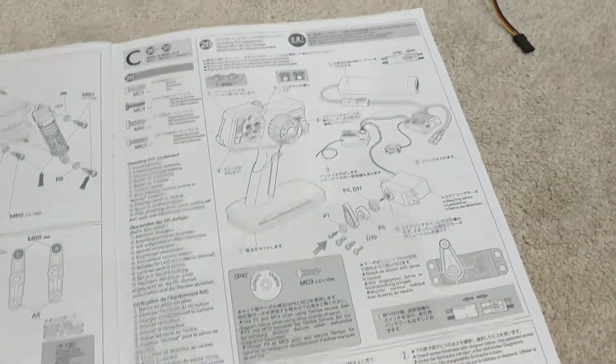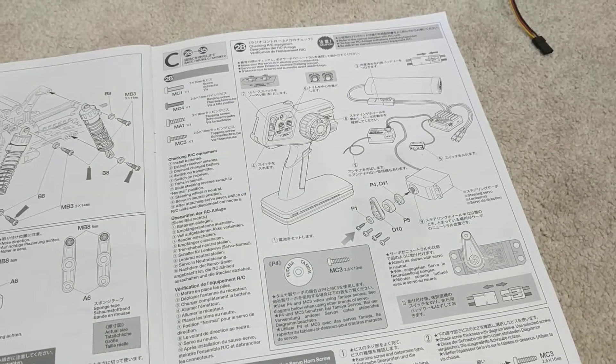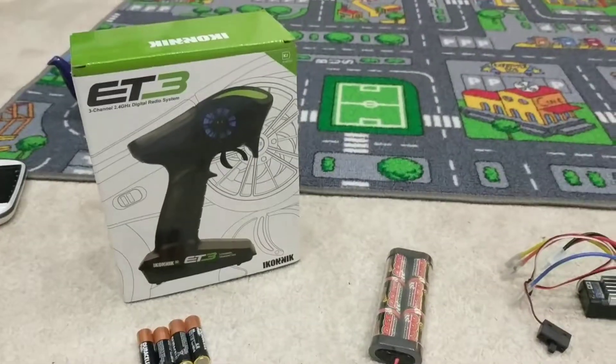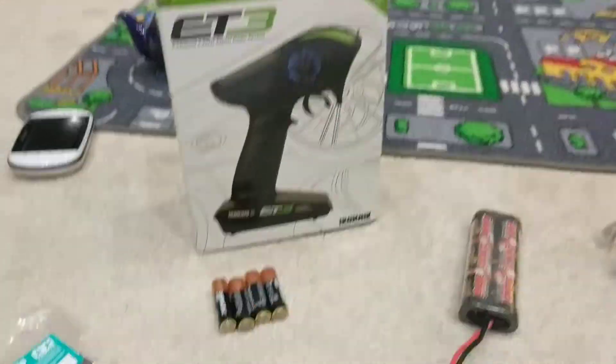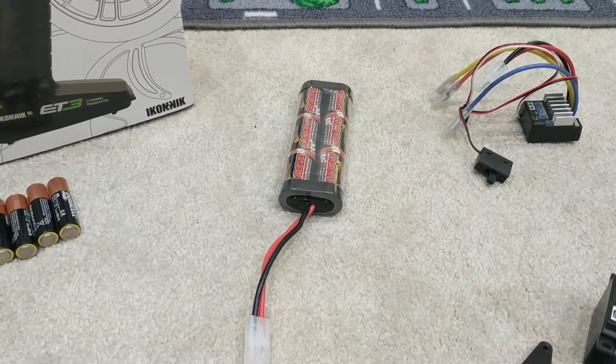This video I think we're just going to be working this out. So let's translate what's going on here into some of the things we've got. We've got the controller — need to open that — got the four batteries for the controller, and the charged battery for the car.